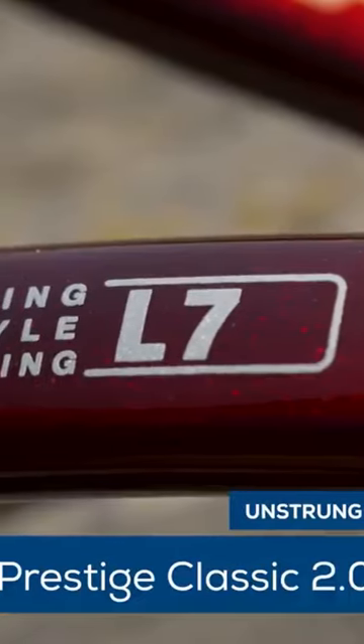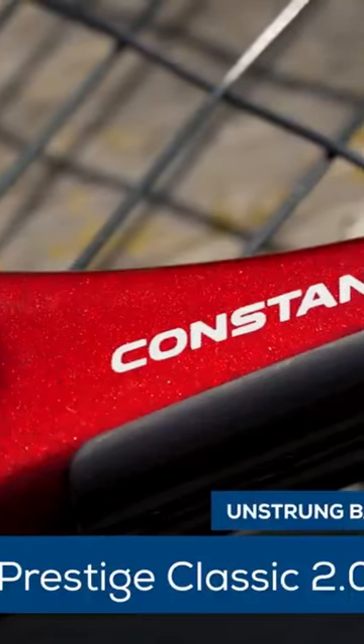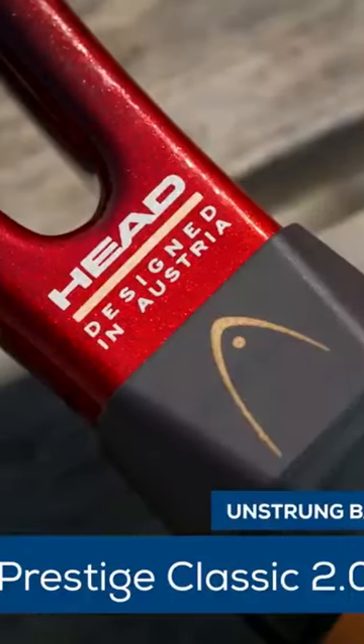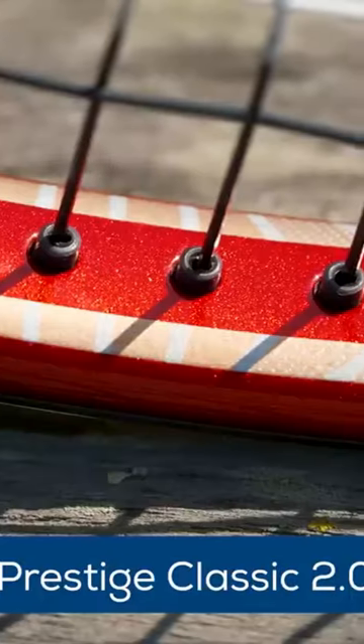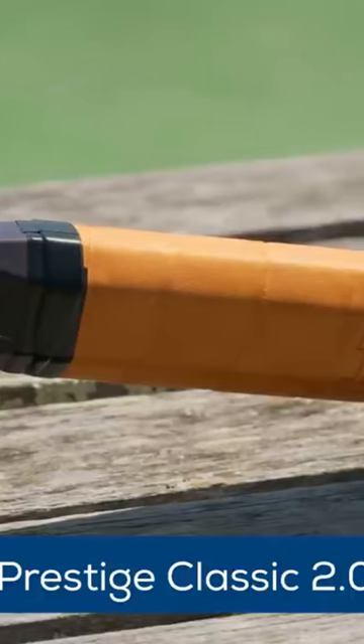This version features a buttery smooth 61RA flex rating, comes in at 12.3 ounces strung, and features a nine points headlight balance. The swing weight is a manageable 328. A full cap grommet and a leather grip round out this racket's Prestige credentials.